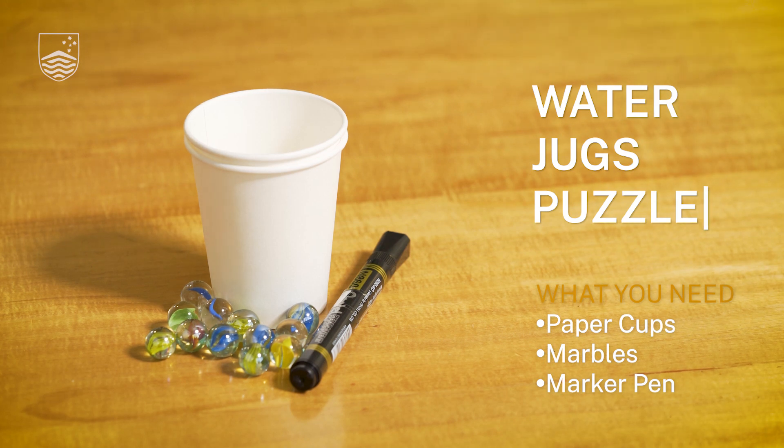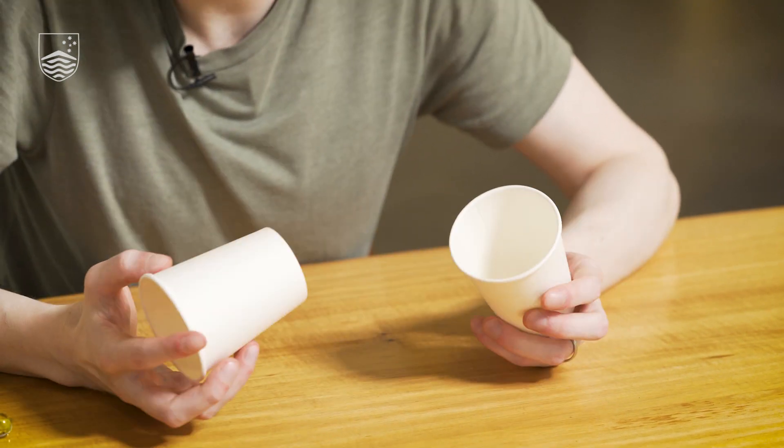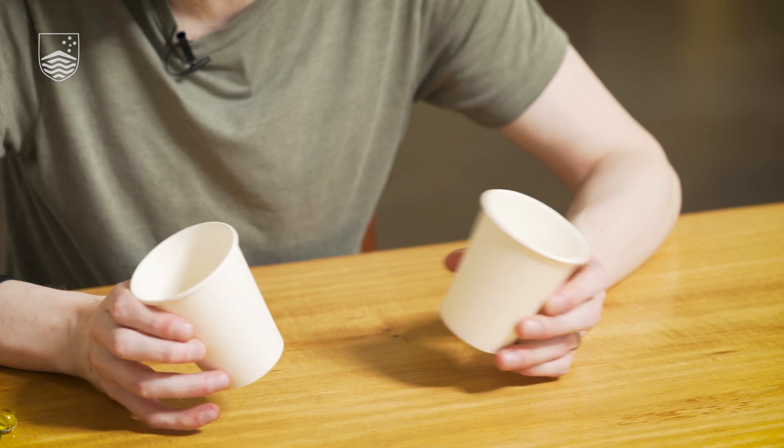I am a researcher and a lecturer here at the Mathematical Sciences Institute at the Australian National University. The puzzle I want to show you now is something called the jugs puzzle. I don't have any jugs with me but I have some paper cups and some marbles. You can use whatever you like for this, as long as you have objects that you can label and put things inside them.